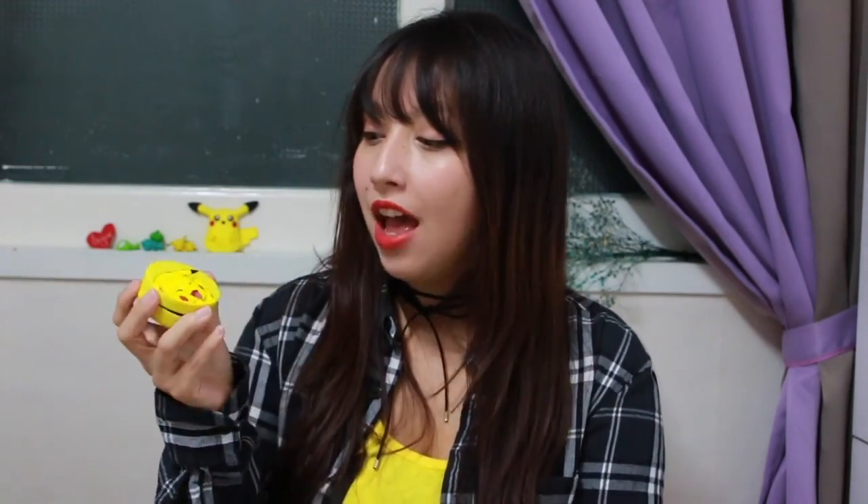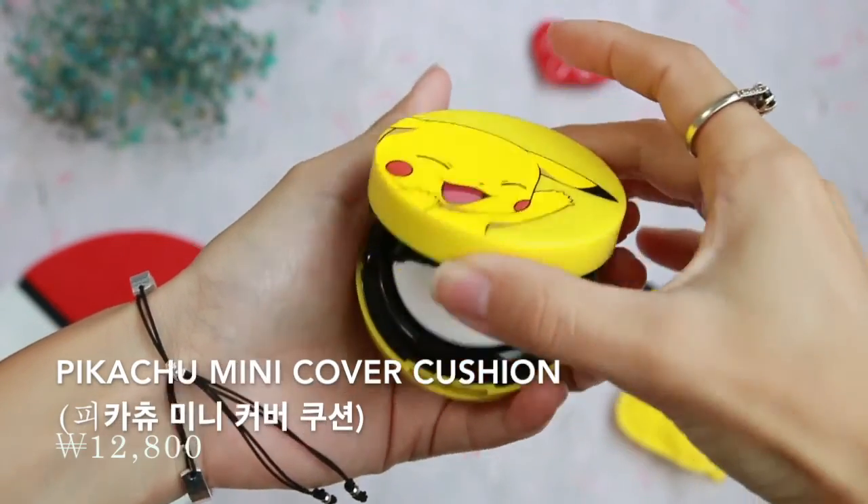So I'm really really excited about this collaboration and I'm going to go ahead and share with you today some of those items. First up is the Pikachu mini cover cushion, and as you can see the packaging is really super cute. It's a mini cushion so the size is much smaller than your typical cushion, but it's really good for traveling or when you just need to stick something in your small handbag or just for touch-ups on the go.